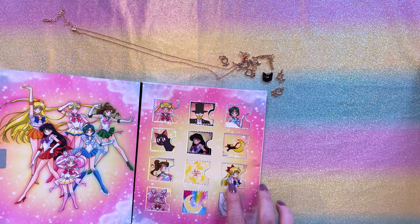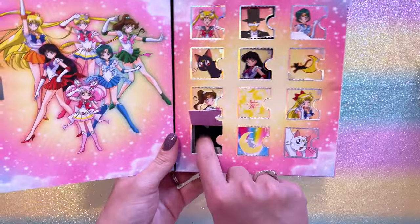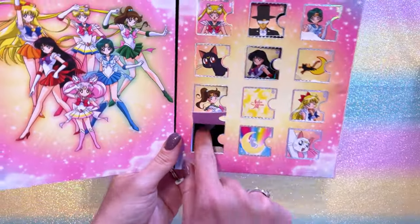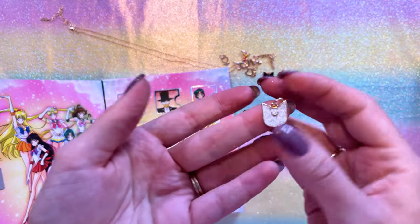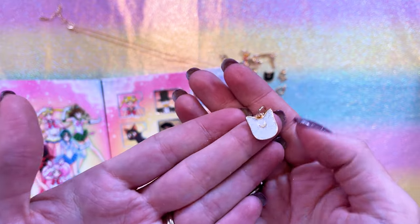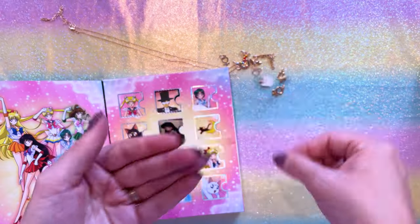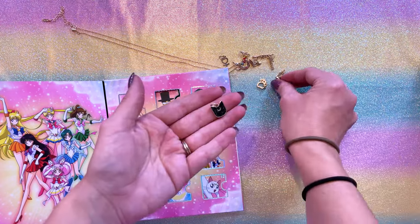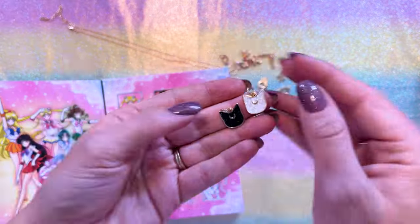Let's move on to day number ten — I think it's going to be Artemis. Here we have Artemis with plenty of silver glitter in the enamel. That very much matches the Luna one. Those look really cute together.